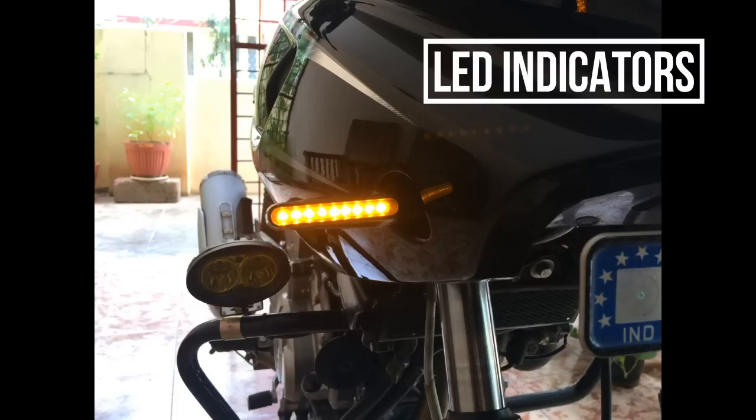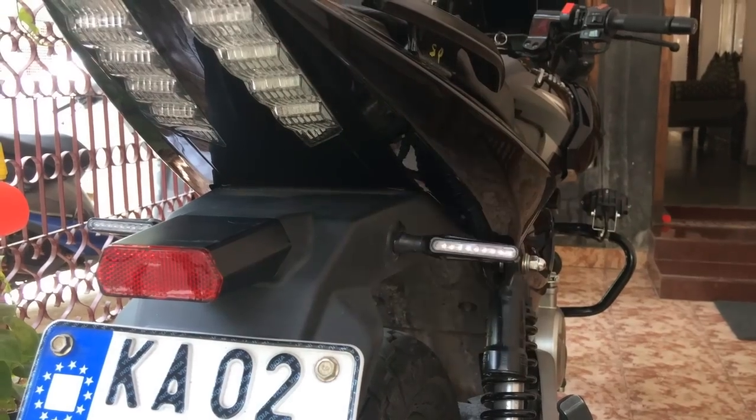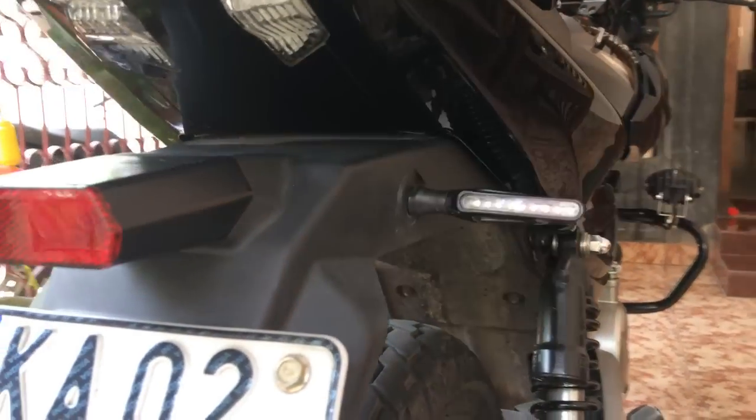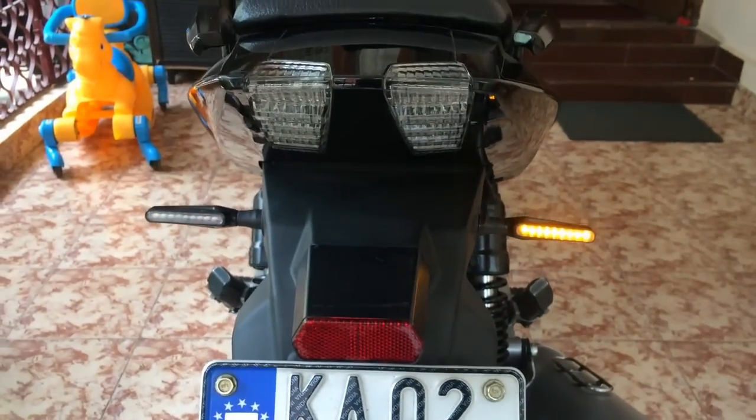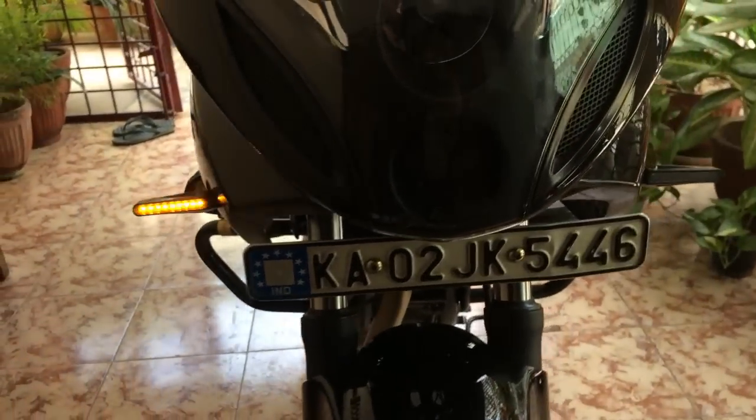Hi guys, I'm back with a short video. This time I'm replacing my stock indicators with LED indicators. This is how it pretty much looks — the indicators are bright enough to serve the need, though they look a little dull on video, but they do the job. It's a pretty easy job.